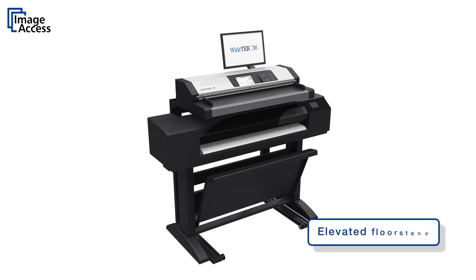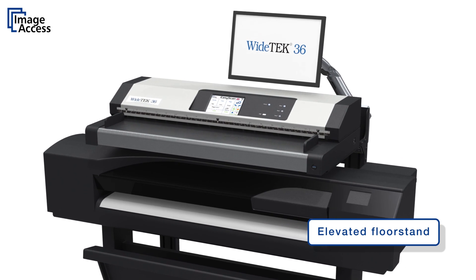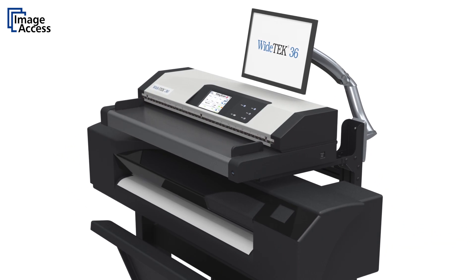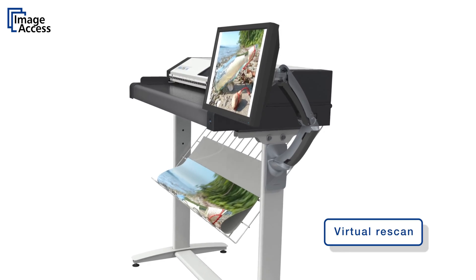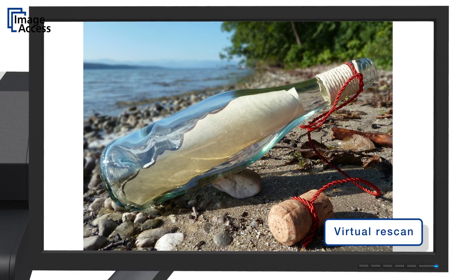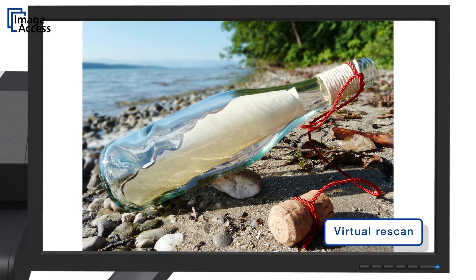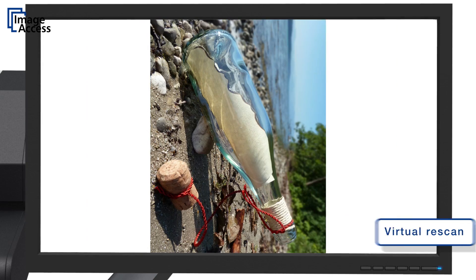An elevated floor stand is available as an option for space-limited copying applications. The virtual re-scan function eliminates the need to physically re-scan documents. Almost all scanning parameters can be changed on the fly and the results appear instantly on the preview screen attached directly to the scanner.